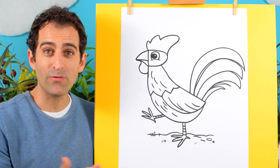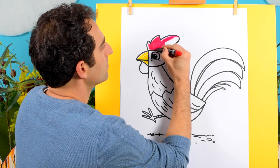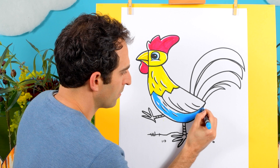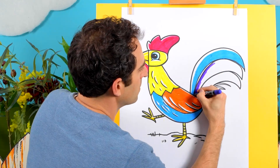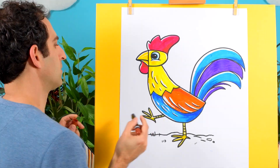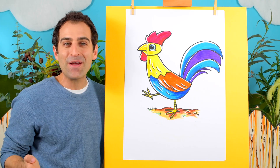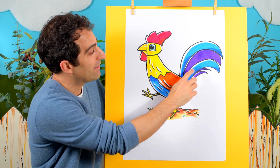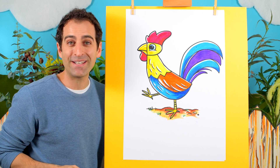Okay, there we go — we've drawn a rooster from the letter R! I think it's time to add some colour, so I'll go fast now and then we can come back and see how it finished up. And there we go, all finished! That was a lot of fun colouring this one because there's so many bright colours — I've used red, yellow, blue, orange, and even purple. I hope you enjoyed drawing along with this one. Remember to subscribe to the channel so you don't miss out on the next drawing lesson. Keep practising, have fun — I'll see you next time, bye!